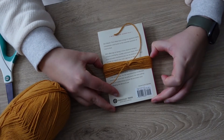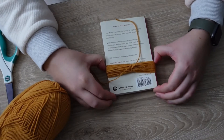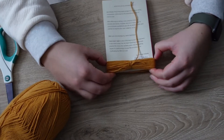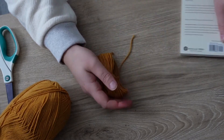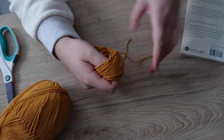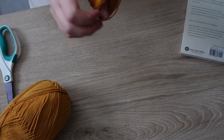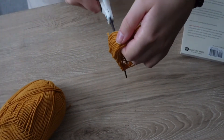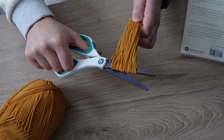Once you have your knot, you're going to slide it off of the book. This can be a little tricky depending how tight you wrapped it, so if you're using a paperback book you can always bend the book a little bit and it will pop off easier. You can also cut it while it's still on the book, but I prefer to slide it off so I can really make sure that my cut is centered. Then you're going to have this loop, and I take it and stretch it out between my fingers so that it's equal on both sides and tight, then take my scissors and cut through all of those bottom pieces.